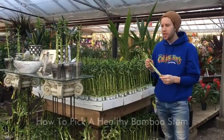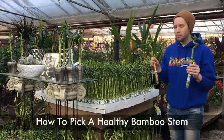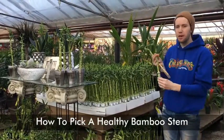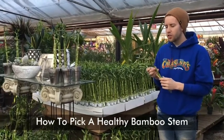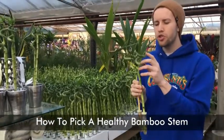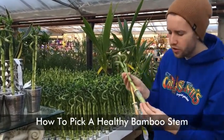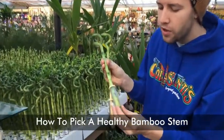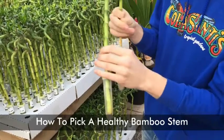A common question we get in the greenhouse here is how to pick a healthy bamboo stem. Here I have two examples today — a healthy bamboo and a not so healthy bamboo. Two key factors when picking out your bamboo stem are new shoots, which are the leaves coming out the top, and new roots. On this plant you can see there are a lot of new healthy white roots and the water's clear, which is a good indication that this is a healthy plant.